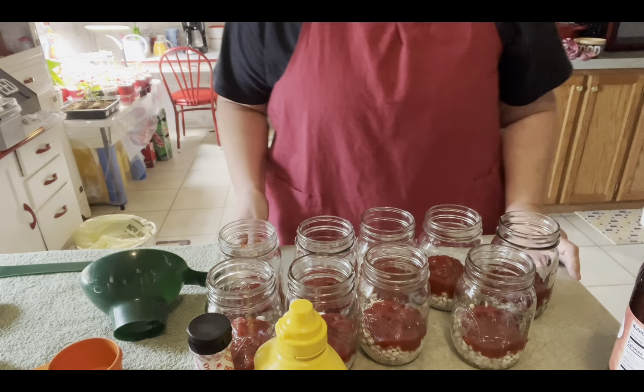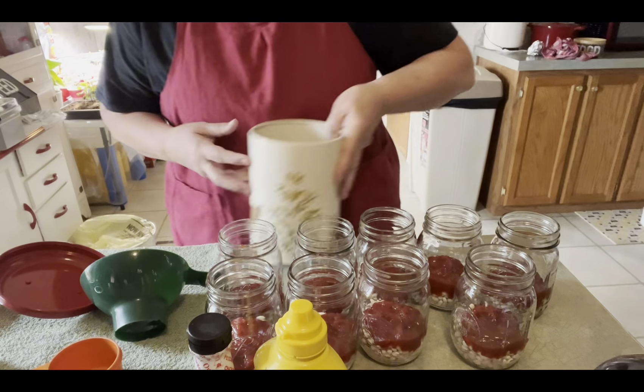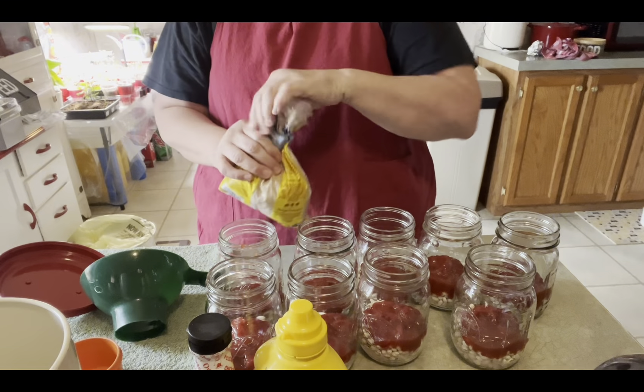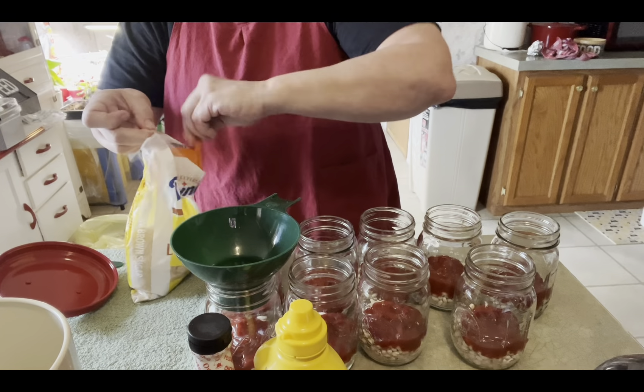Okay, the next thing we're going to add is brown sugar. The recipe calls for a quarter to a half a cup per quart, so I'll probably put about an eighth of a cup in each one of these.